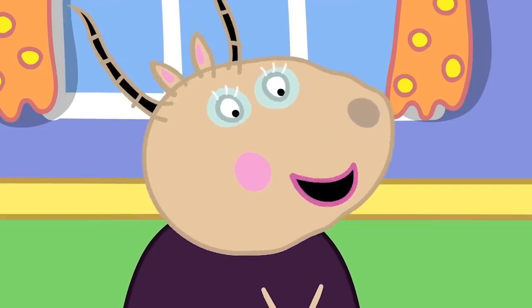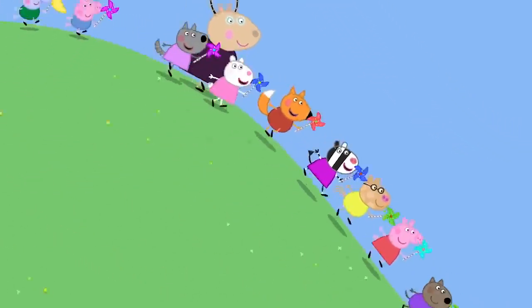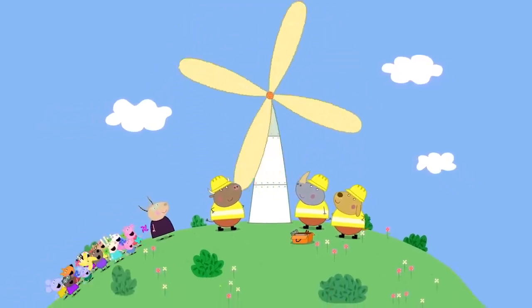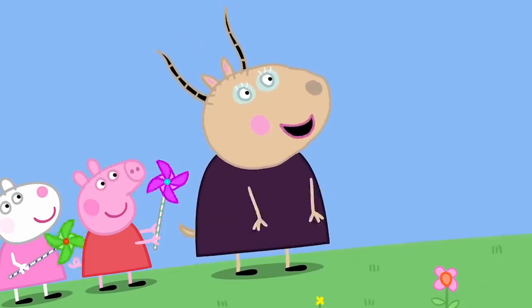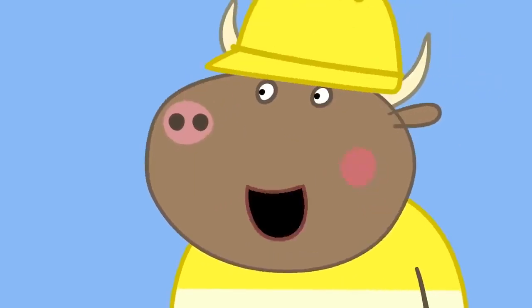Let's go and see how he's getting on. Mr. Bull's windmill is finished. Wow! Are you making lots of electricity, Mr. Bull? Yes, and we're using the electricity for something very important.